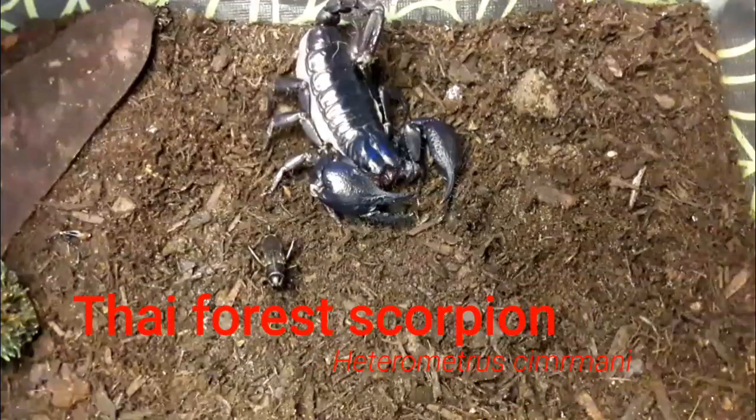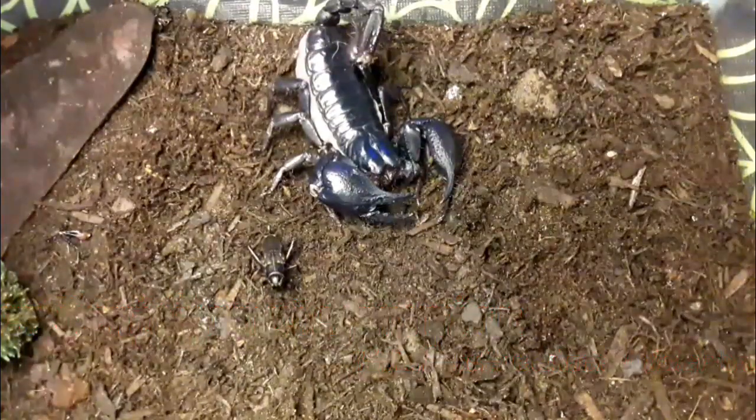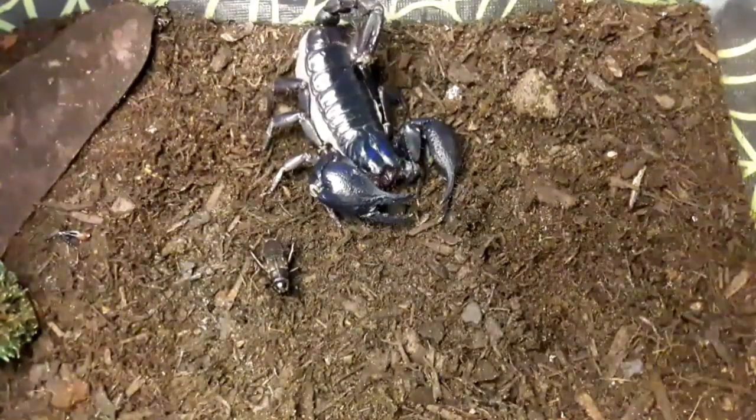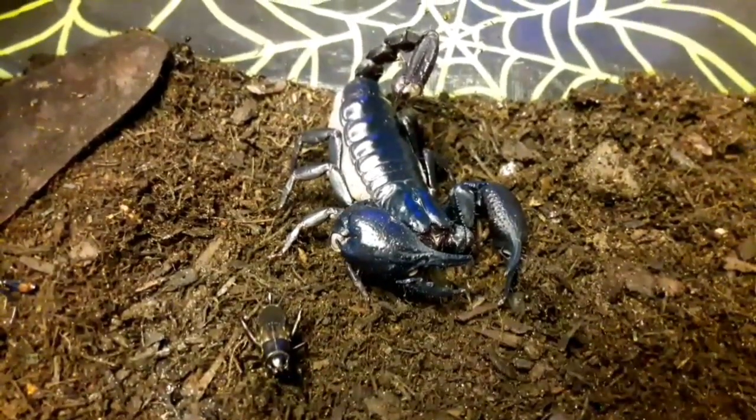In this one I'm going to have a look at a species of forest scorpion — one of the many types of Asian forest scorpions. This one is the Heterometris kumrani. Here we have the Thai forest scorpion, and as the name suggests, this species comes from Thailand. It belongs to the genus of scorpions from across Southeast Asia, commonly known as Asian forest scorpions. Like the Heterometris longimanus and Heterometris silenus, this is another large black scorpion, but in certain lights it has a bit of a green sheen to it, which makes it slightly different to my other two Heterometris species.